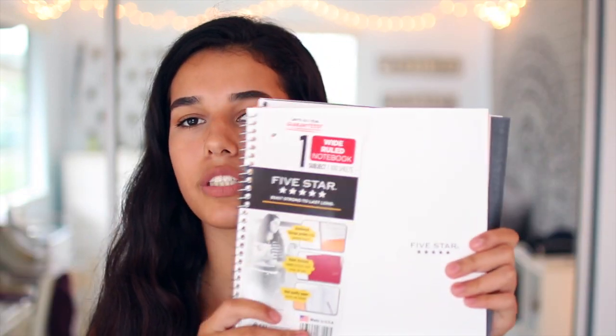Then I got some folders from the brand Mead — it's the five-star brand. I got a black and white one. I love black and white school supplies because it's clean and sleek. But the white one I accidentally got in wide-ruled, which makes me really sad because I don't like using wide-ruled. But I guess I'll have to deal with it.